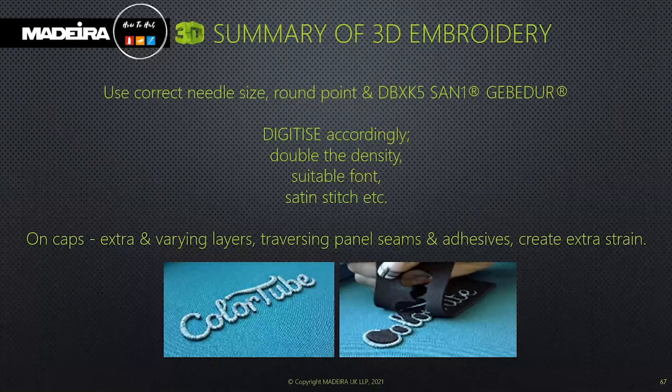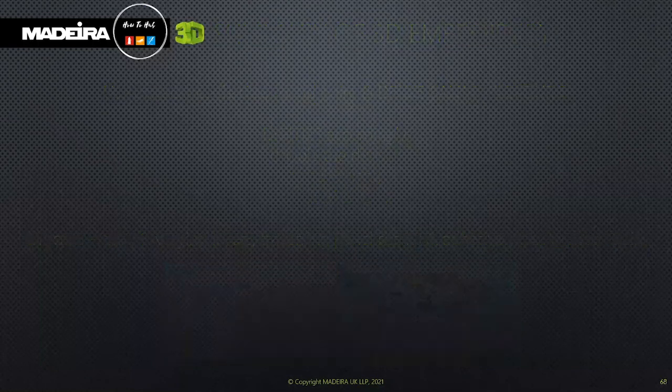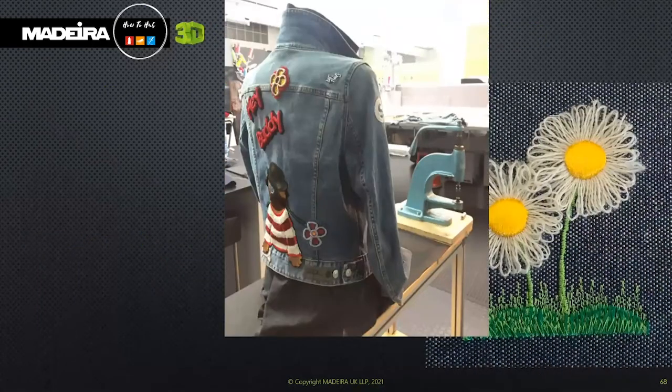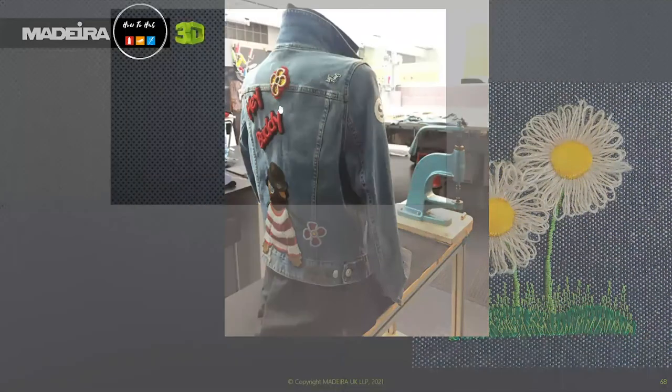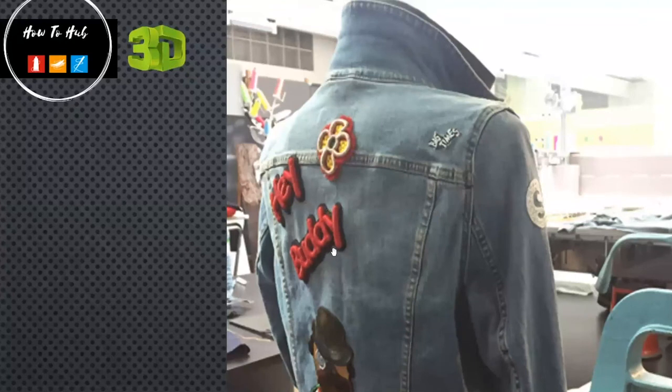Here are a couple more designs. You can see 3D foam embroidery on the back of a denim jacket — just trying to get across the different areas where you can use and incorporate 3D work into your designs.